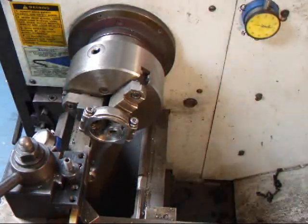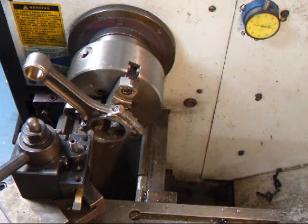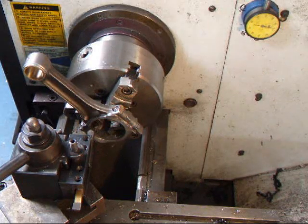I'll flip this around and do the other side. On this side of the rod I have to give a little more chamfer because this is the side where the radius will be on the crankshaft.